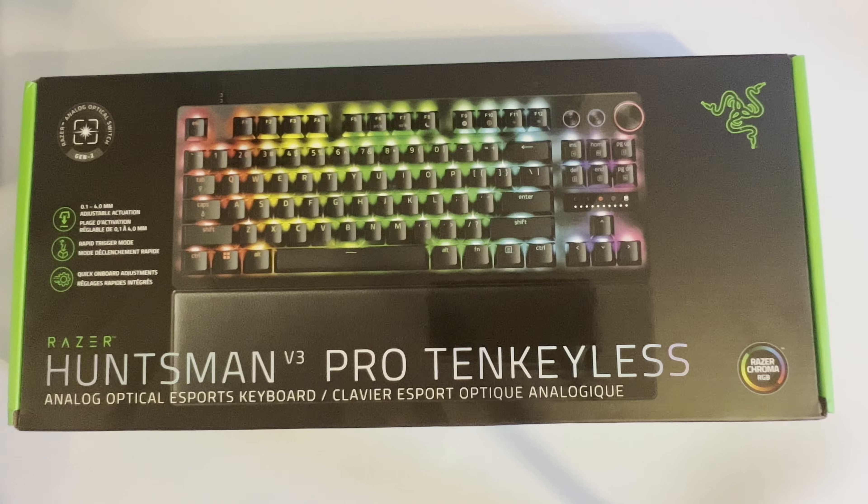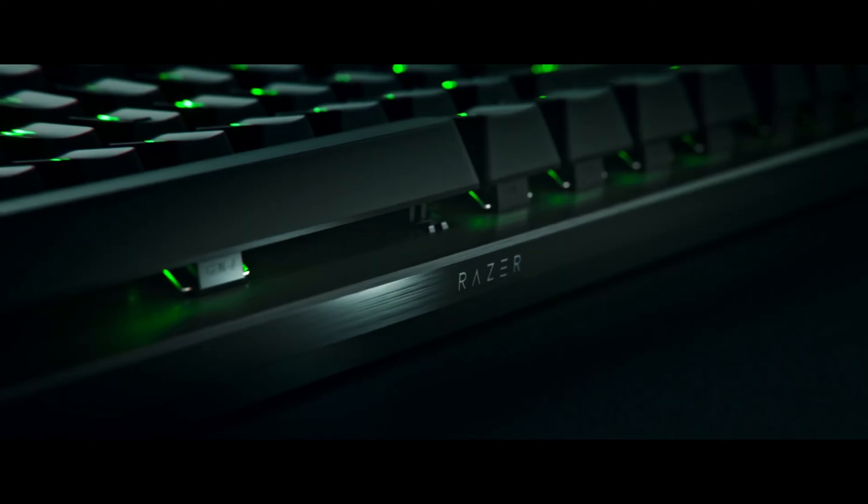Welcome back everybody to my channel. Today I've got a new surprise — it's a Razer Huntsman V3 Pro TKL. It just got released, and I've been looking on YouTube and haven't seen any videos about it. So I think I'm probably going to be one of the first people to actually give it a run and see how it compares to my DrunkDeer A75. I also had the SteelSeries TKL 2023 that I recently reviewed, so you can check out my channel if you want to see that.